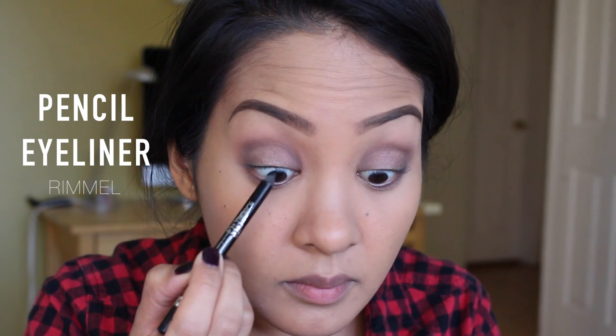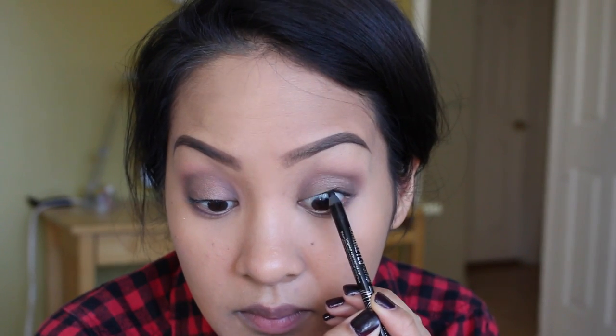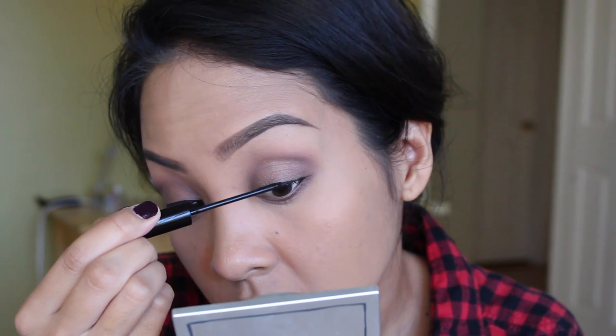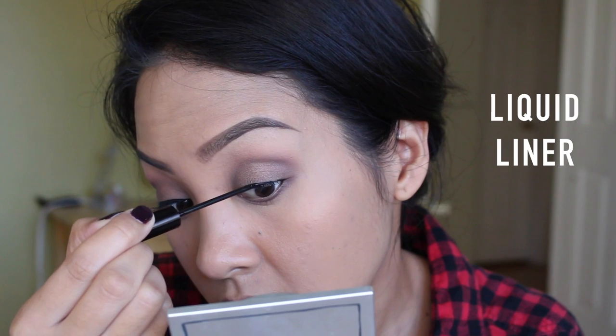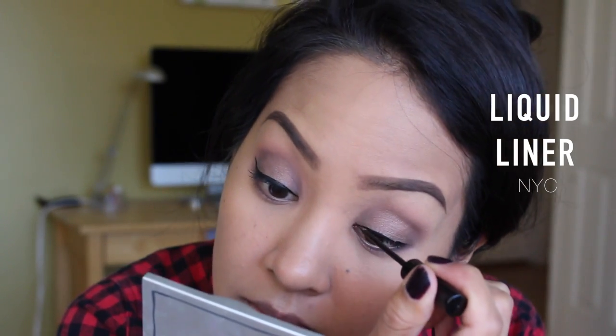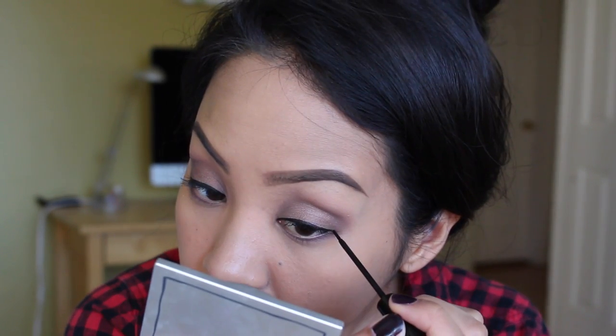Now I'm tight lining my upper lash line with the Rimmel Scandalized Pencil in Black. If you're a contact lens wearer, try this pencil — it doesn't smudge on your contacts, at least it didn't for me. Then I'm going in with my liquid eyeliner from NYC in Black. This stuff is like $3, I've been using it for a really long time and I still love it.